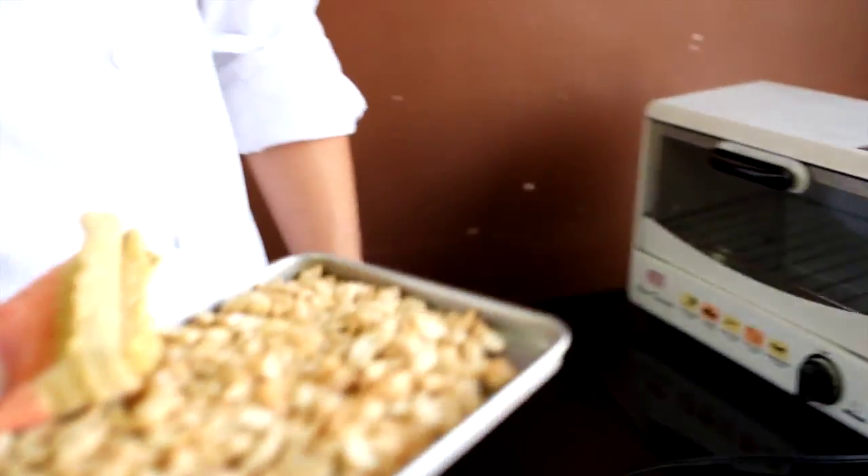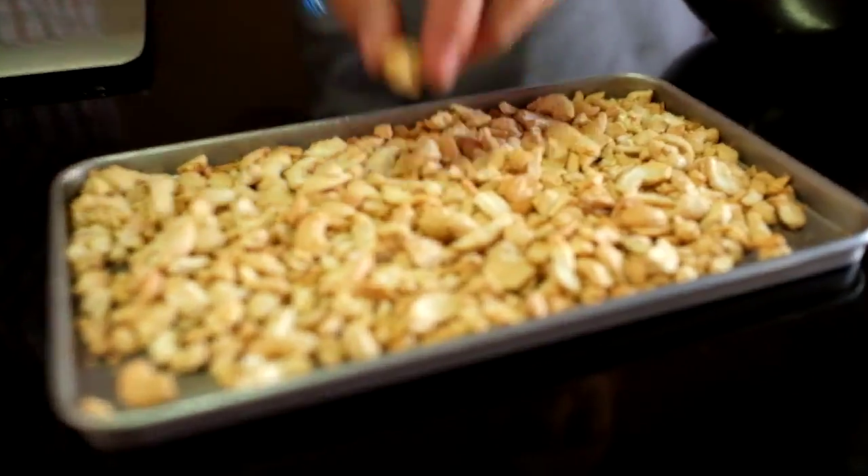So you guys see how it has that lightly toasted color to it? You get a hint of coffee, the nuttiness, and you also get the sweetness of the sugar. Oh, that's hot.